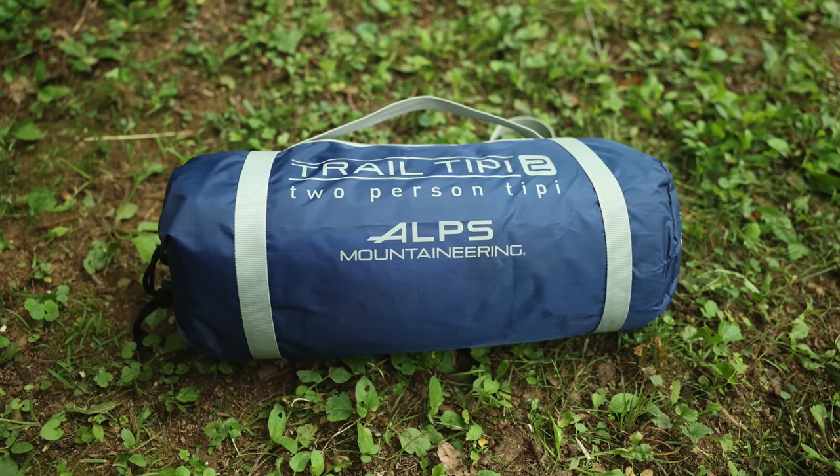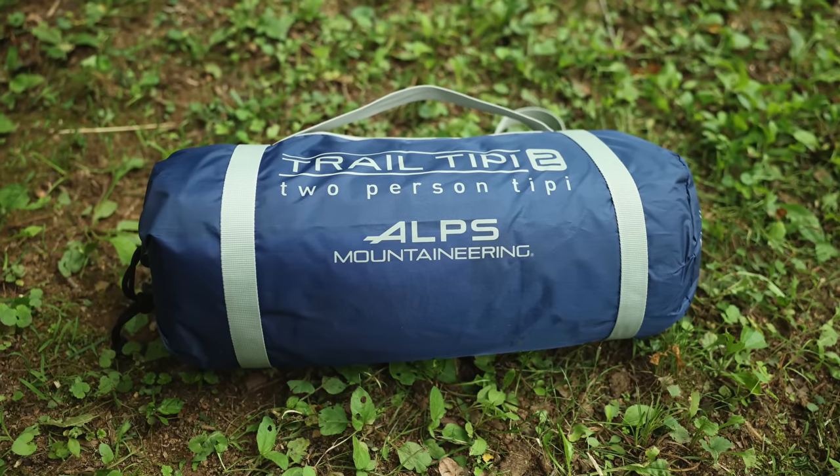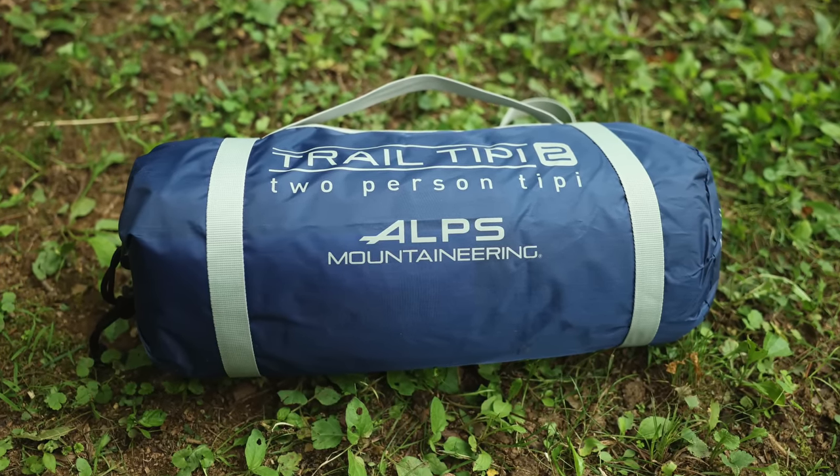The other day I was contacted about this tent. An individual asked if I had any experience with it — this is the Alps Mountaineering Trail Teepee two-person tent. I had not, and I actually hadn't heard of this tent, so I went out looking.